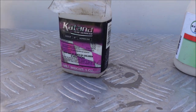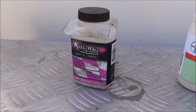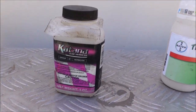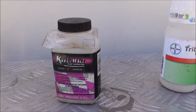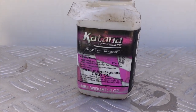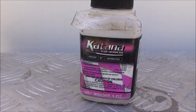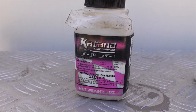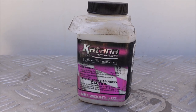Here's the two products we're trying out today. We've got Katana and Tribute Total. When I say try it out, I don't mean that in the sense that I haven't used them before. Both good products, both products I use on a regular basis, and I've already got them mixed up. Katana comes with a measuring cone. The low rate for spot treating is 0.034 ounces per thousand square feet, which often I'll put in one gallon of water.